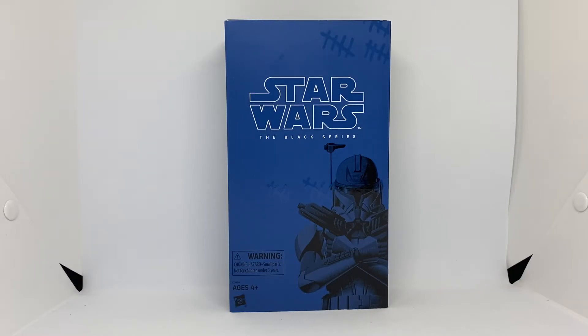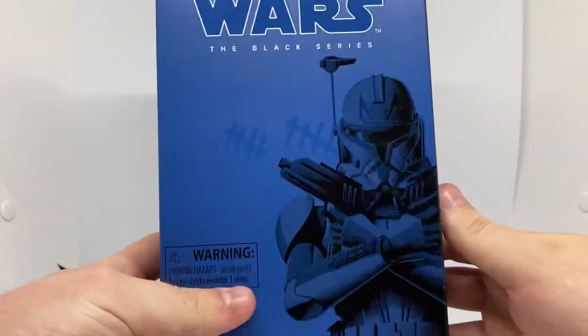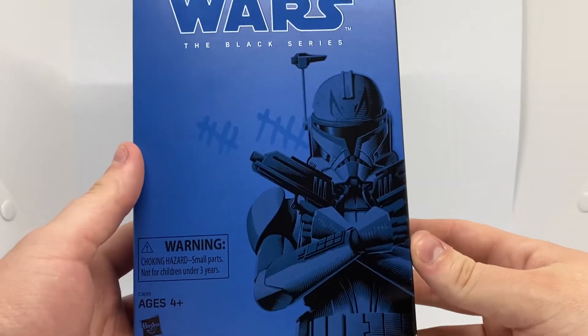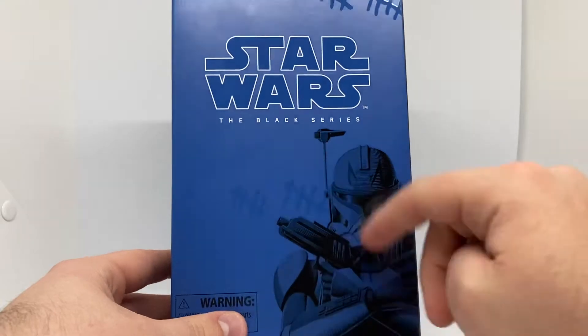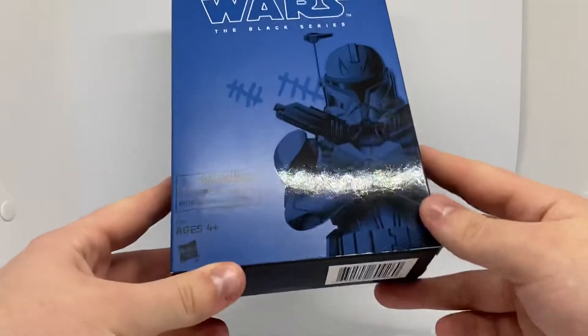The box is perfect, amazing — no complaints whatsoever. So let's get started. We have the beautiful Clone Wars image of the Phase 2 armor — Captain Rex and his Phase 2 armor, which is beautiful. Love it to bits. You've got the crosses and knots — his kill marks, if you want to call them that. Pretty cool.